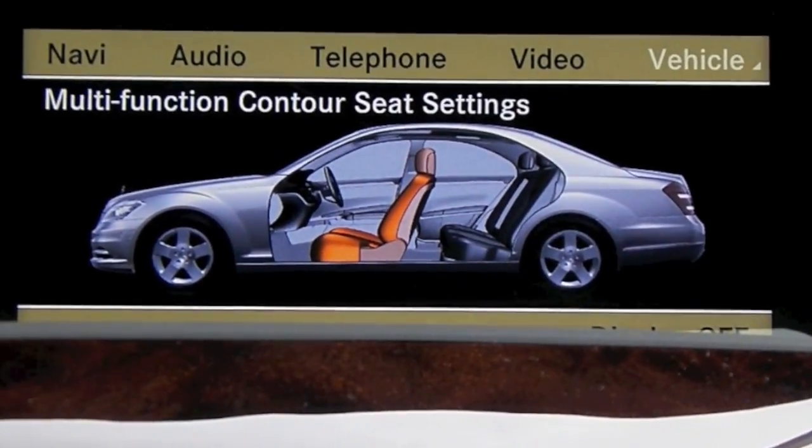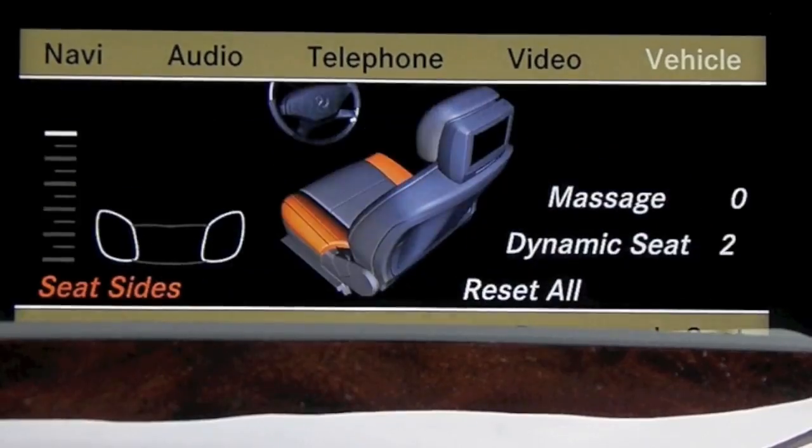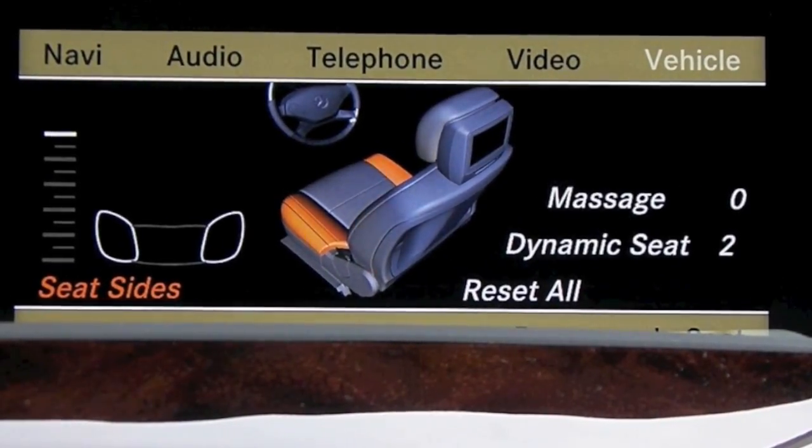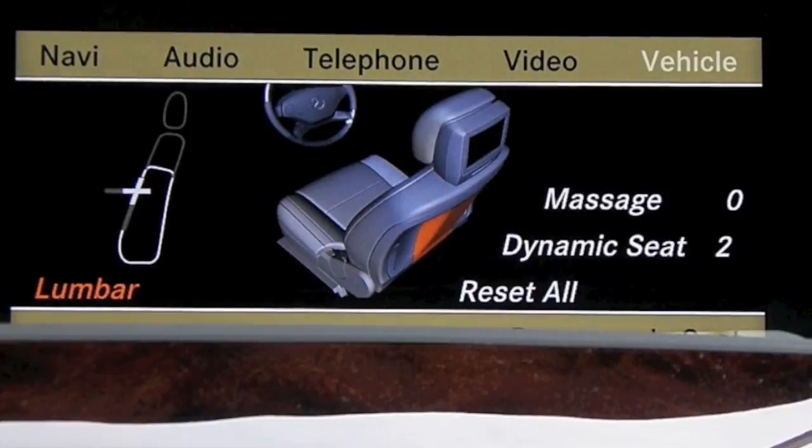Go ahead and press down on your central controller again and I'm just going to scroll until it highlights the massage over here on the right.